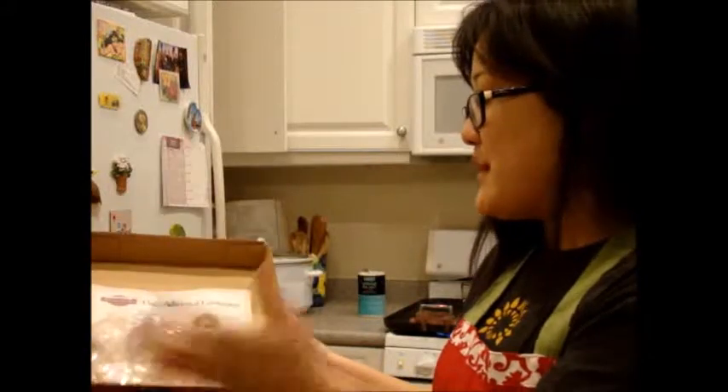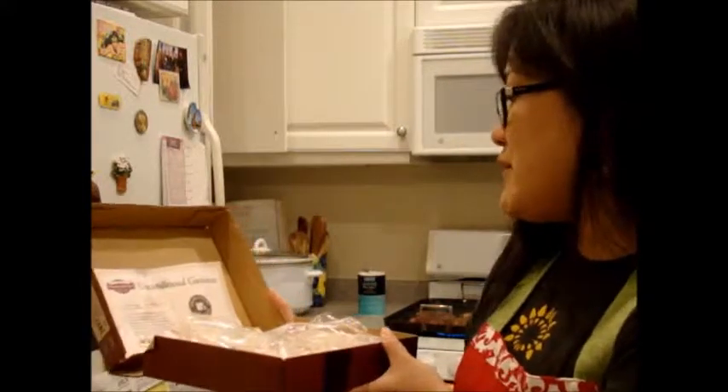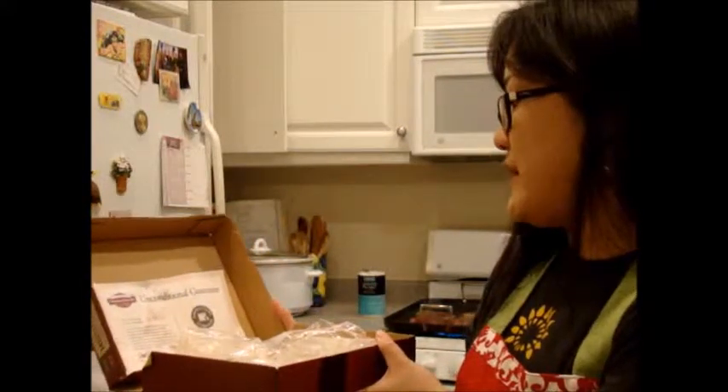Today I'm making the filet mignons for dinner. They come in this box, all sealed in plastic, vacuum tight. You can see the plastic I took it out. It also comes with an unconditional guarantee — if for some reason you don't like it, they will cheerfully replace your purchase or refund your money, whichever you prefer.